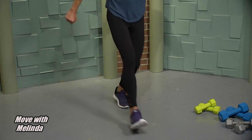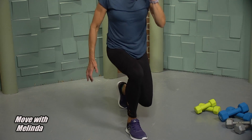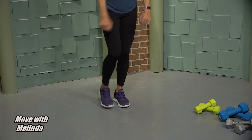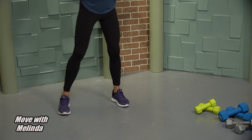Step in, forward lunge and back. Just waking up those muscles. Two more. Come back into that beautiful squat posture, up and squeeze. A little bit more warming up to do, going back to marches, in and out.